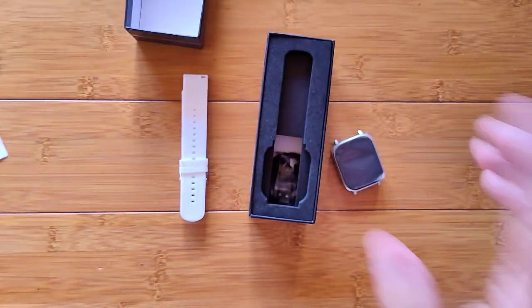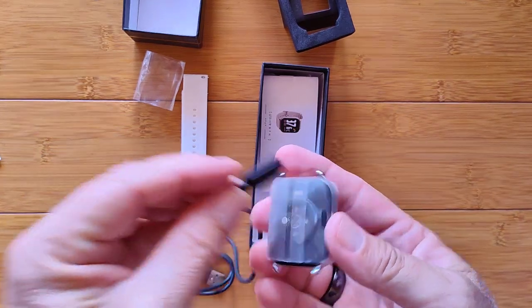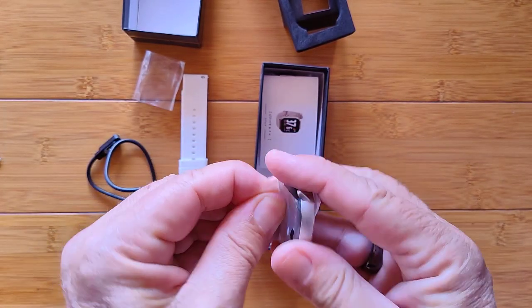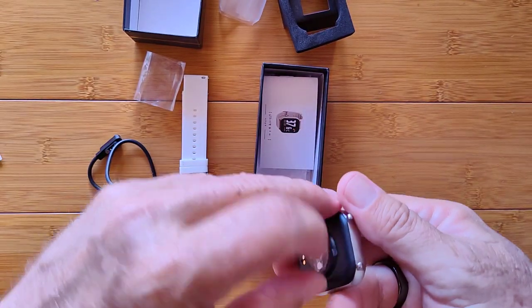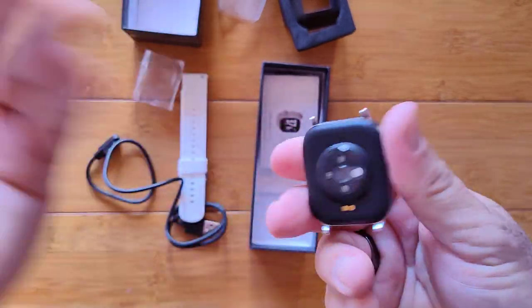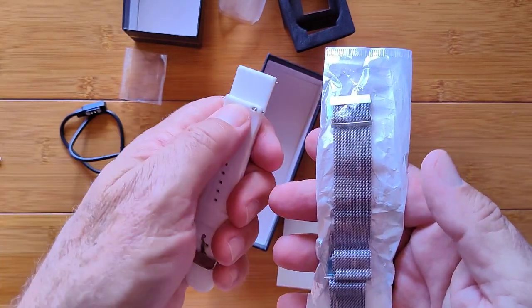Here's the magnetic charging cable — hiding in a little cover, it's a 2-pin connector that attaches right there. It's magnetic, and there are no buttons on it at all. It's got a cover over all the different sensors. And look — we get an extra metal band as well. So you've got a nice silicone band with quick release, and a metal wraparound-type band, all in the same package.